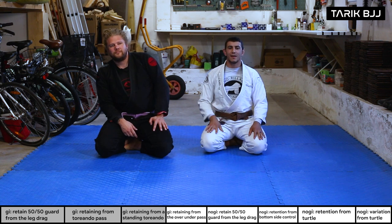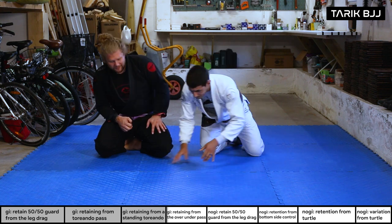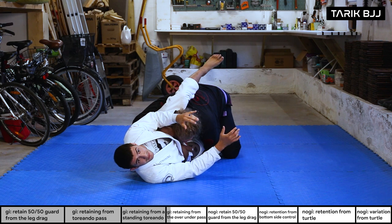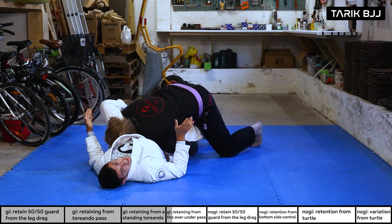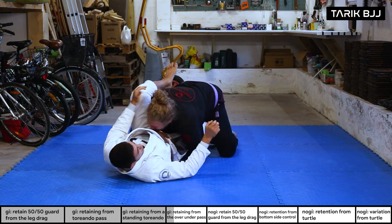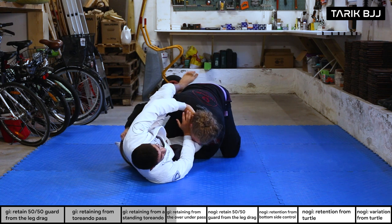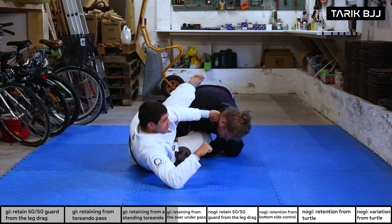Last technique for today: recovery from the stack pass. Starting from the classical over-under position where Christian is getting super tight. It's important that I don't want his head to cross my hips — if it does, I'm kind of doomed; there are ways to recover but it'll be a scramble. So I hold my side and grab his collar on this side. Make sure my hand doesn't slide off his neck — I want to be punching straight into his neck.